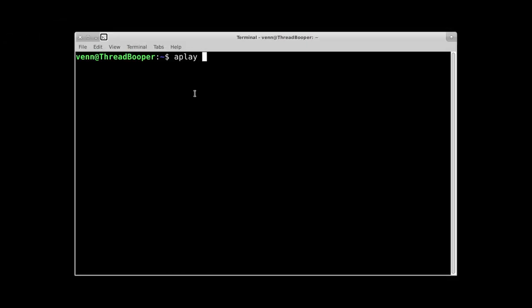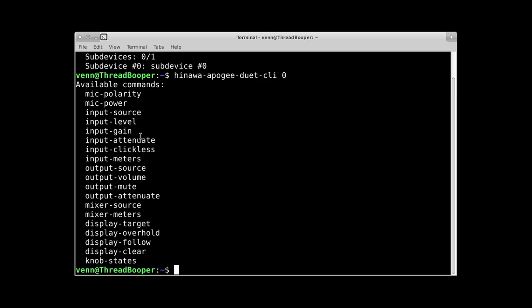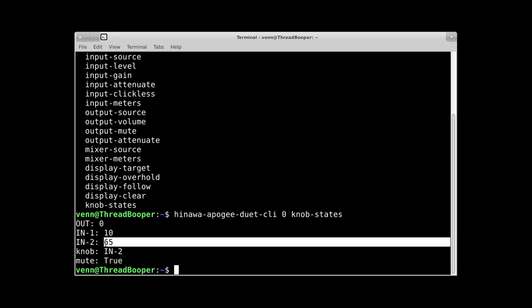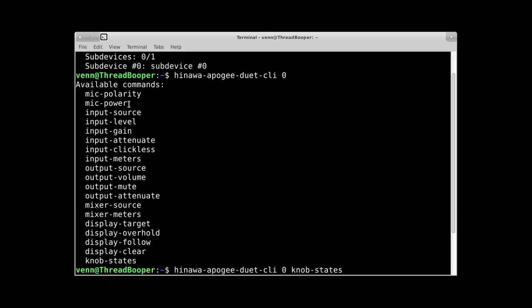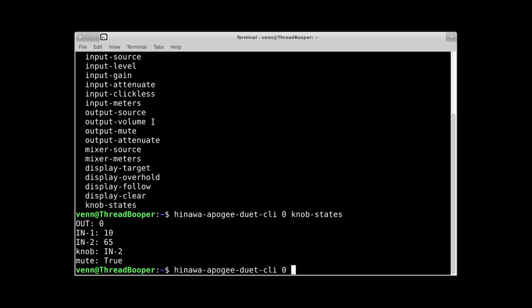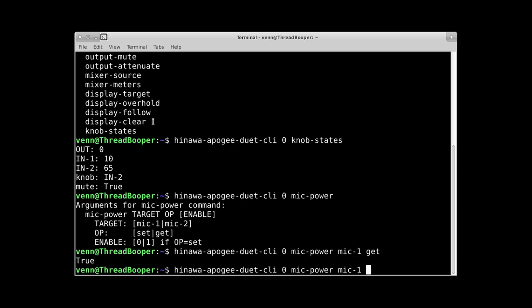Speaking of fiddling around — aplay -l shows our device, system sees it. But if we want to make any changes, this is the catch: we have one button to work with on the device physically, so we have to use the Hinawa Apogee Duet CLI. If you don't like command lines, this is not going to be the device for you. There's currently no GUI for it, but it's relatively intuitive and very simple to use. It'll allow you to adjust things like polarity, gain levels, input levels, and input source — whether you're coming in on line level or mic. You can view all your meters, the current knob states, and there's some basic mixing functionality in there.